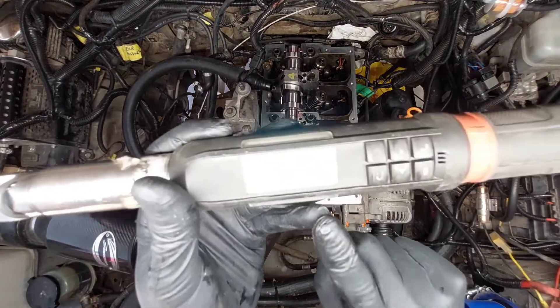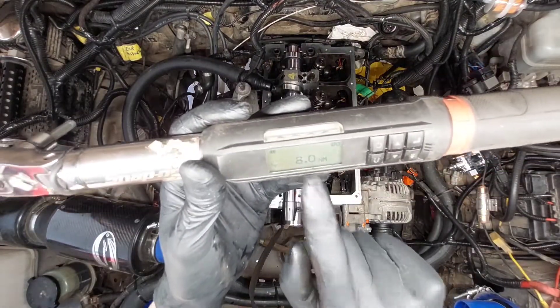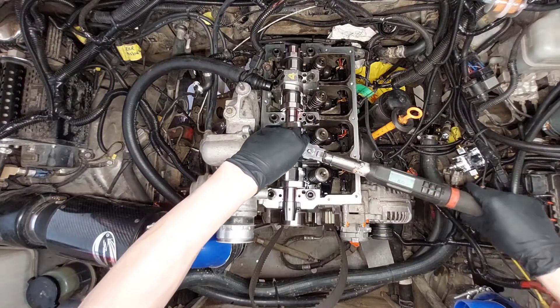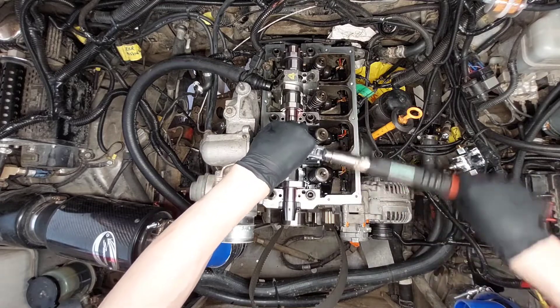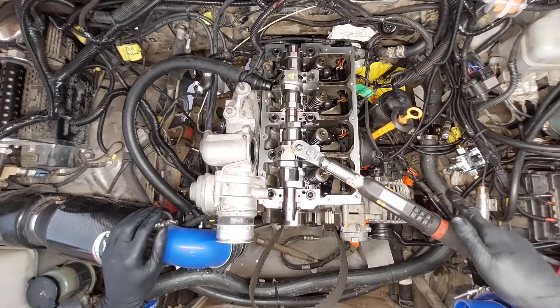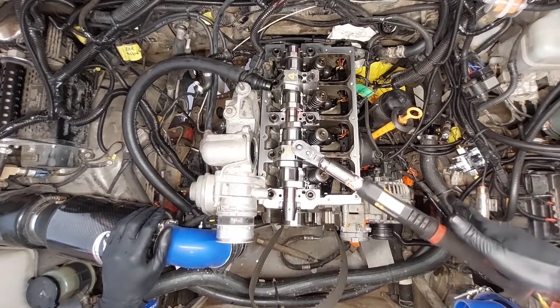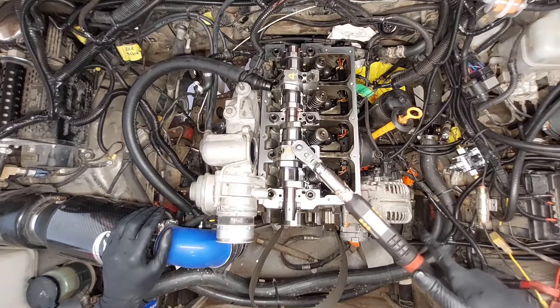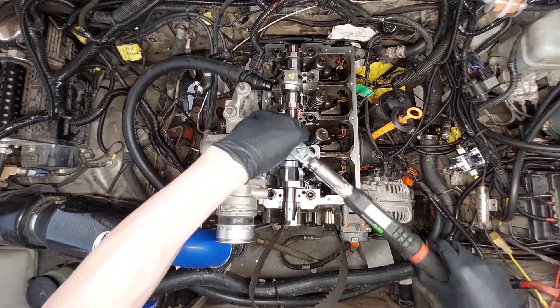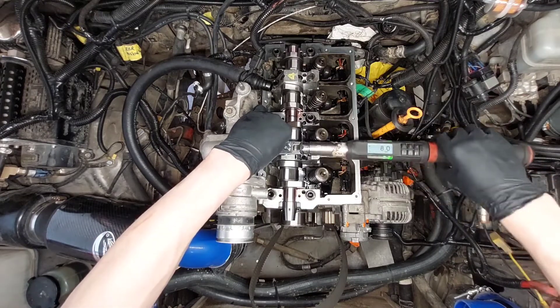We'll set the torque wrench to 8 Nm — not foot-pounds. It's very little force, you can do it with one finger. Once it hits 8, stop, then hit this one. And then switch the units to degrees.